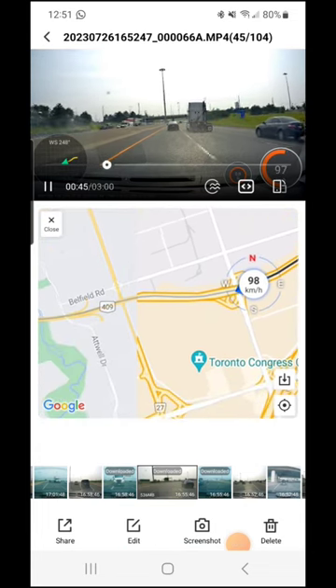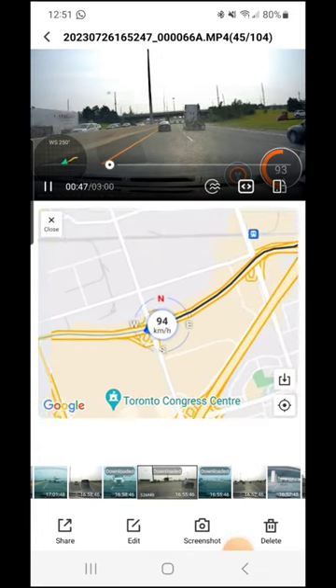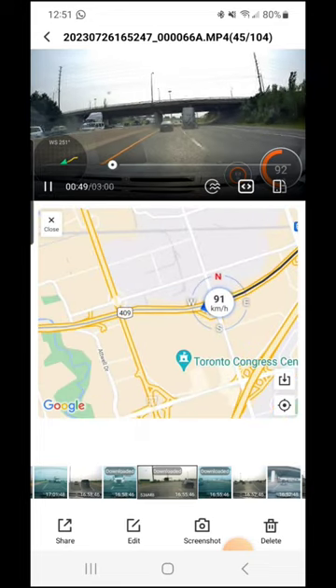I'm currently ripping it across Highway 409 here. You can see I've already downloaded it, so I've got the GPS data available live.